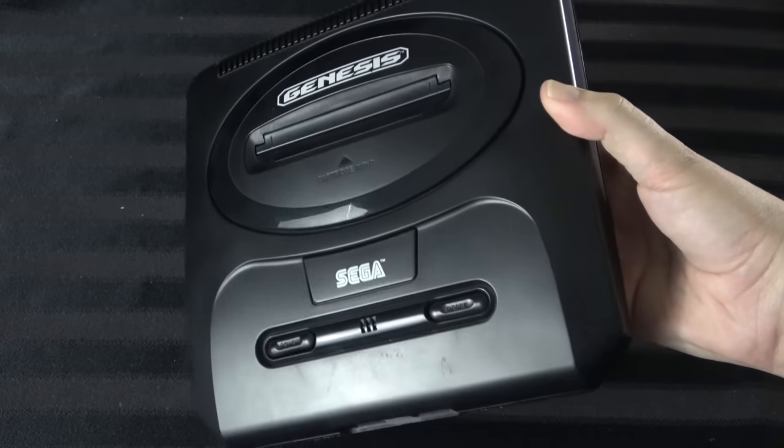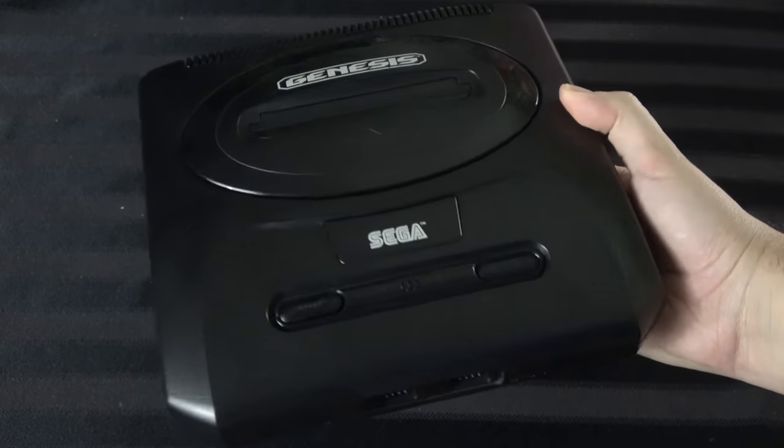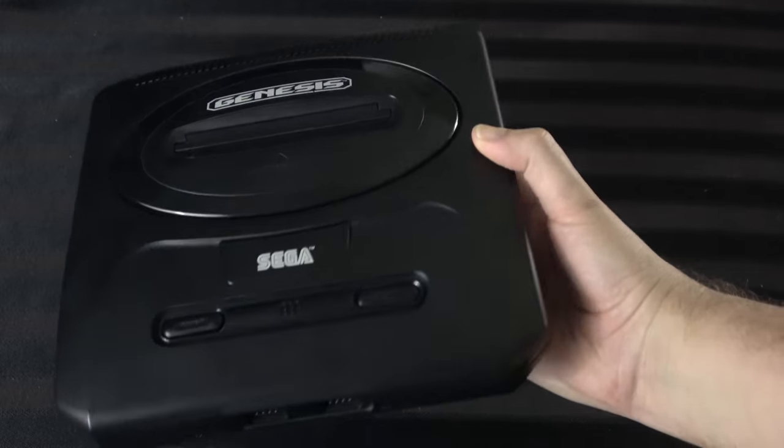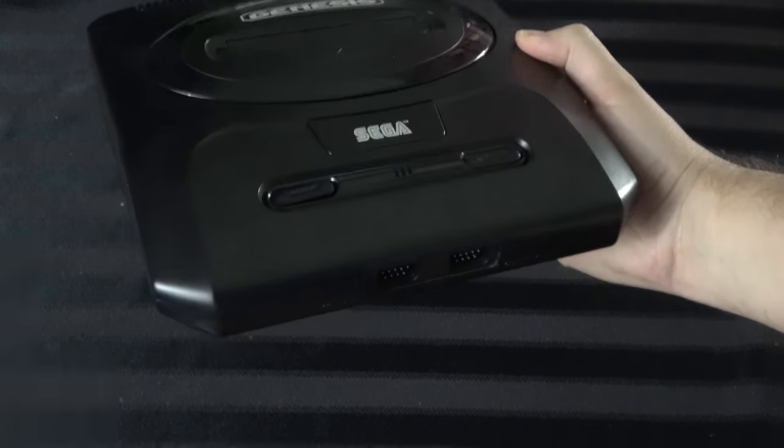So it's 12 Sega CD games plus 41 classics plus seven bonus titles, making for a total of 60 games — very cool. Now, this one is designed based on the look of the Genesis Model 2, although there's a little bit of an asterisk with that which we'll get into when we open it.